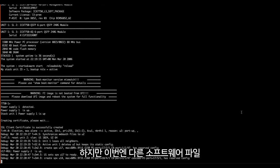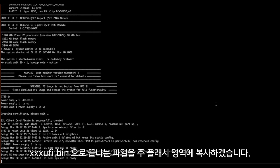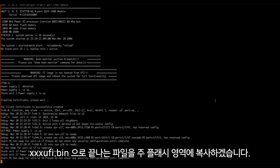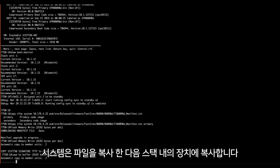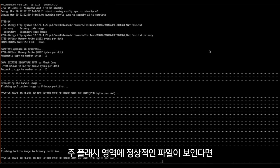We are going to copy our software in again, but this time we'll reference a different file — the file name that ends in UFI.bin — and place that in our primary partition. The system copies the file in and then copies it to all units within the stack.